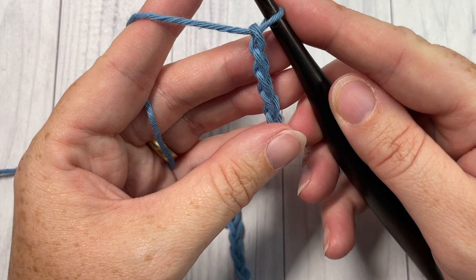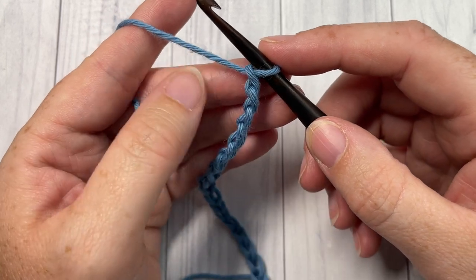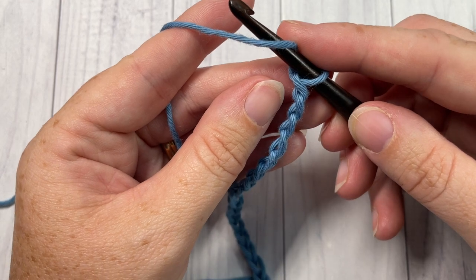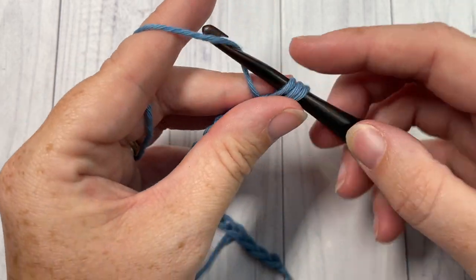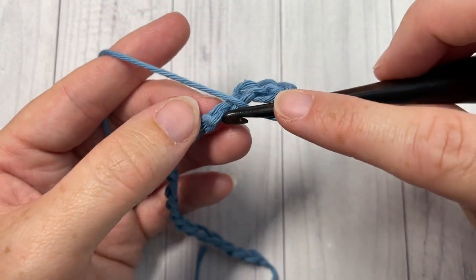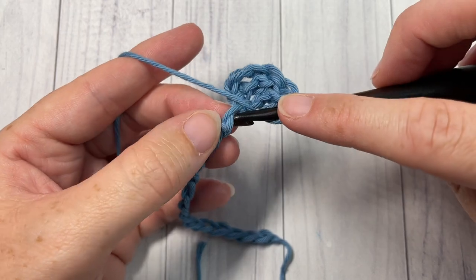Once you have your chain worked, you're going to begin your first row. Your first row is simply a double crochet beginning in the fourth chain from your hook, and then into each stitch all the way across. Your chain three at the beginning of each row will count as a double crochet stitch.